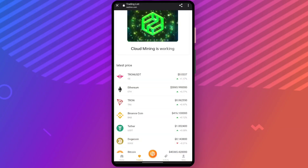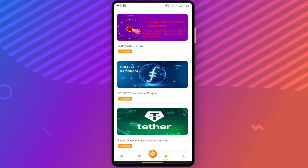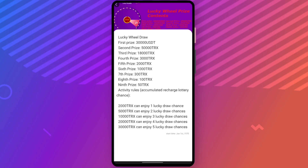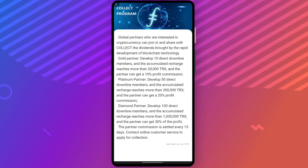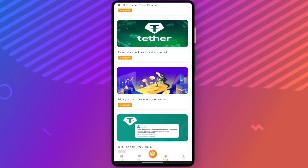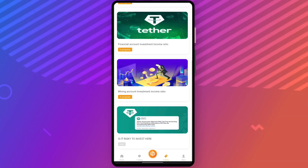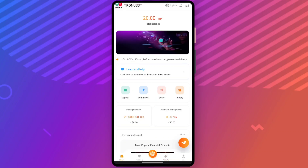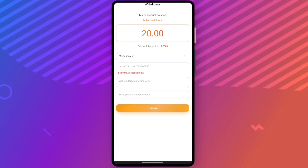Now let's go to the activity section. Here you can see a lucky wheel draw — the first prize is 30,000. There is also a global partner program you can check out. A financial account investment section is there, with different projects offering different types of investments you can invest in for good profit.